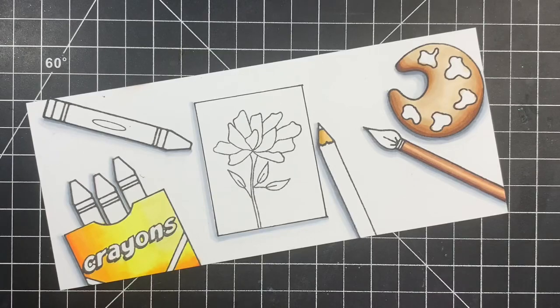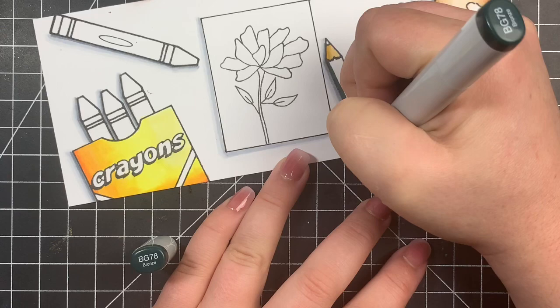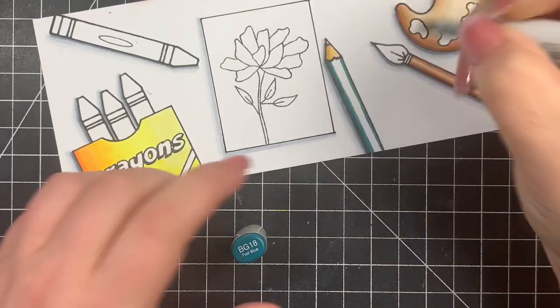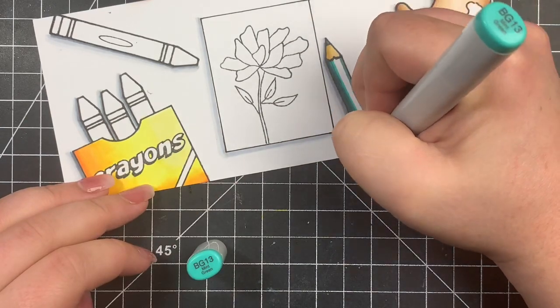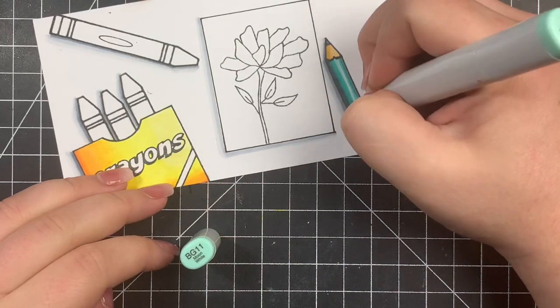Next we're moving on to the colored pencil, and I'm bringing in some BG markers. I'm going to do this the same way as the paintbrush handle: add the very darkest color to the left-hand side, bring in the darkest midtone to extend that out, but also add a little shadow off to the right-hand side so I can maintain a center highlight — the center highlight will be just slightly off to the right because that's where our light source would be. Also don't forget to color in the little tip of the pencil.